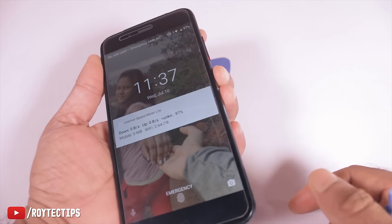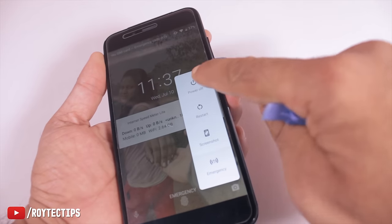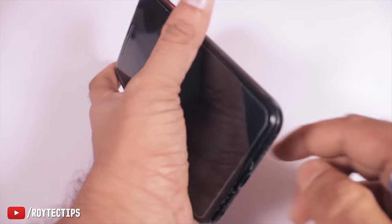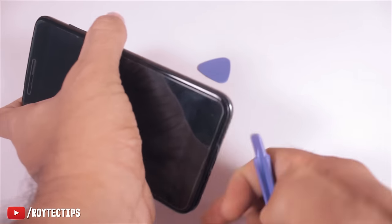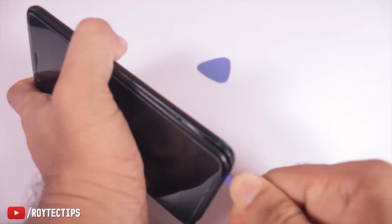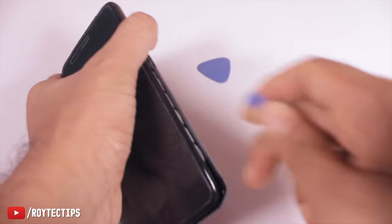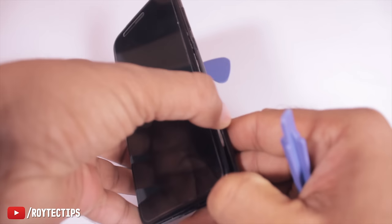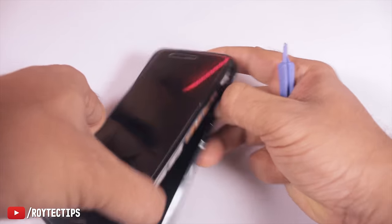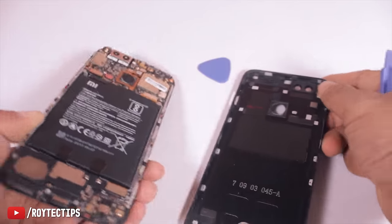Make sure you turn off the phone before opening it — I forgot to do that, so turning off right now. It's now powered off. Let's open the back cover.